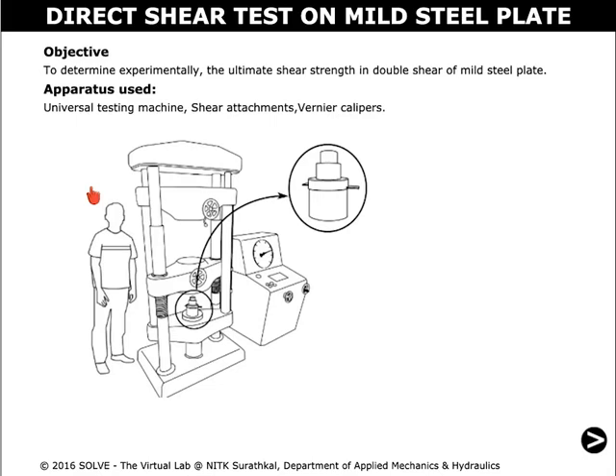Welcome to Lagupata from Solve, the virtual lab. In this simulation, we determine the ultimate shear strength in double shear of mild steel plate.